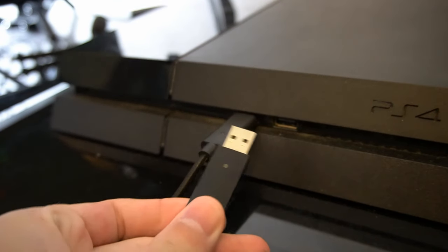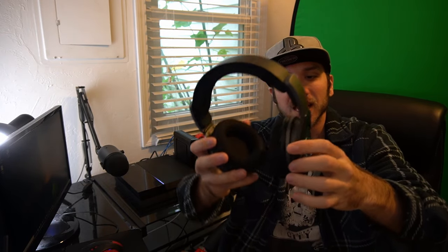The last easy way to connect your headset to your PlayStation is via a USB dongle, just like this. This comes with your USB headset and will transmit audio wirelessly to your headset. Simply plug it into the USB port on the front of your PlayStation 4. Then find the power option on your headset — on mine I hold down the button on the side — and it will connect. Most of the time you don't have to worry about syncing because it's already synced out of the box, and it should pop up on your PlayStation 4 screen.